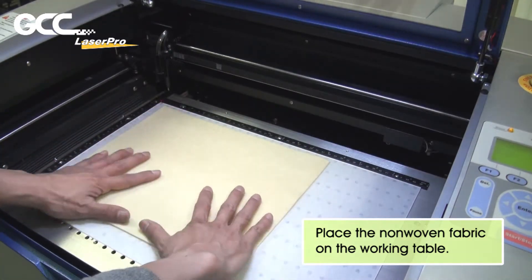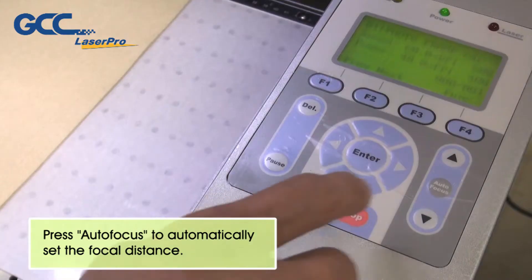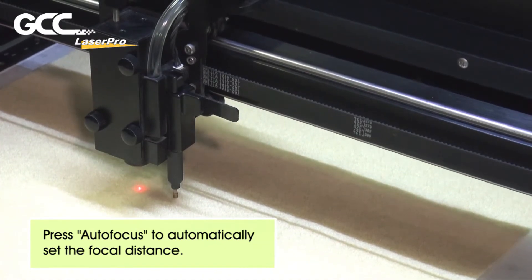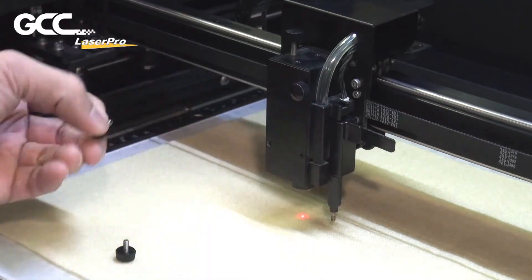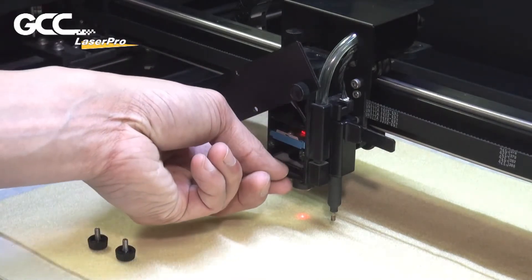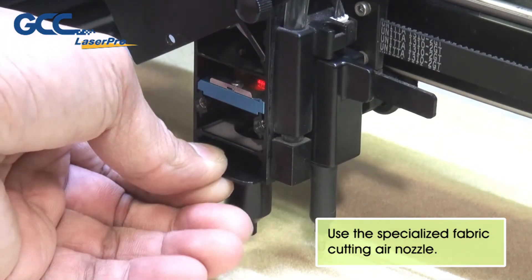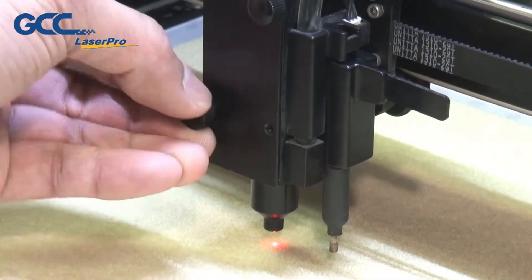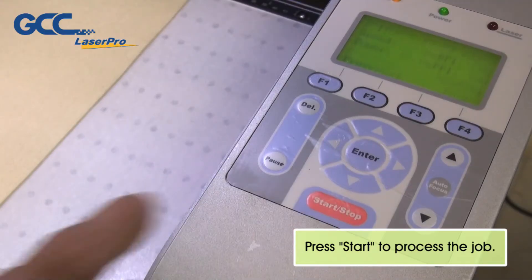Place the non-woven fabric on the working table. Press Auto Focus to automatically set the focal distance. Use the Specialized Fabric Cutting Air Nozzle. Press Start to process the job.